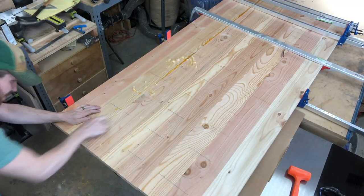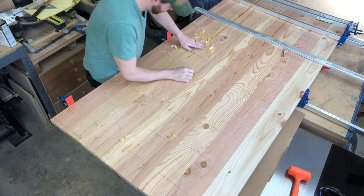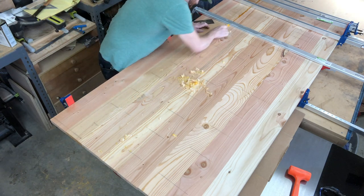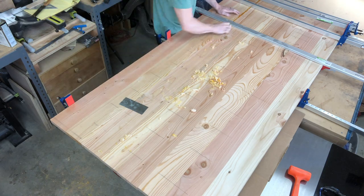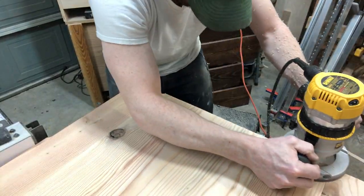I am just removing some glue squeeze-out with a hand plane. Now I am adding a roundover to the top edge of the table.